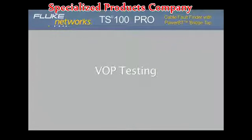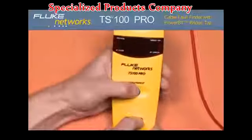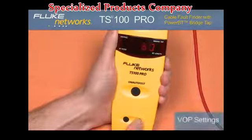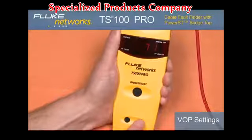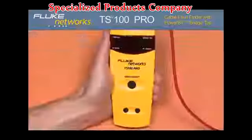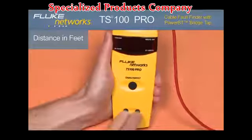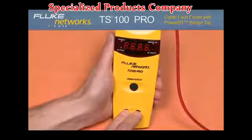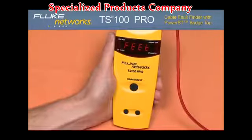Velocity of Propagation — VOP. Prior to turning on the test set, hold down the up arrow. Use the up or down arrow to set the velocity of propagation. The VOP allows you to optimize the accuracy of the measurement based on the cable type that you are testing. Metric testing: default measurement units are in feet. To display your reading in meters, press the up and down arrow at the same time while pressing the on button, then use the up arrow to alternate between feet and meters.